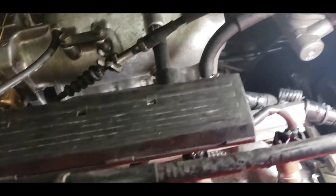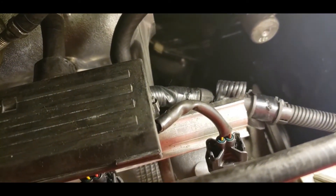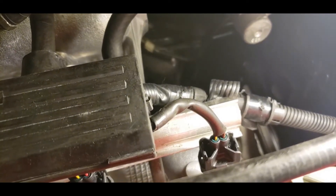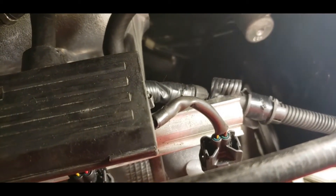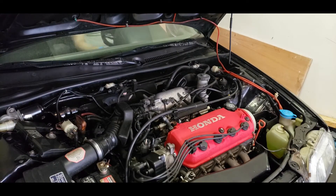All right, so now they're all de-pinned and re-pinned. You'll notice that the yellow and black is now on the left side, because I had wired it wrong to begin with. Now this basically matches my OBD0 engine wiring — it looks identical. So make sure when you wire up your OBD2 injectors that you match the solid wire with the solid wire and the striped wire with the striped wire. Now it's time to fire up the engine and see if the wiring change made a difference on the idle issue.